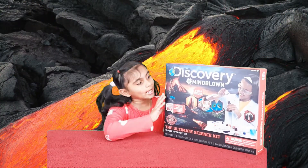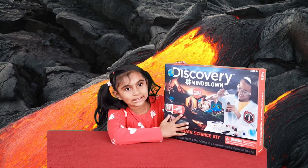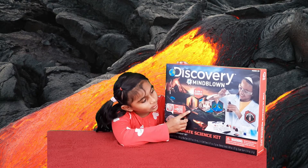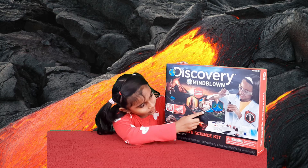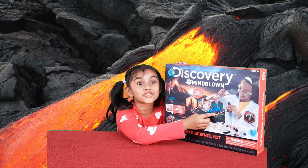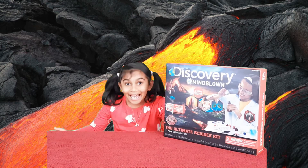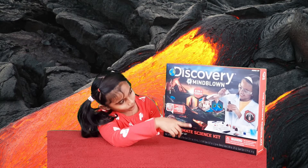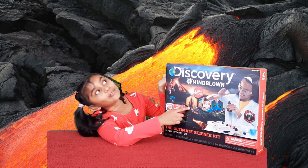Hi guys, today I'm unboxing a science experiment kit. It has three science experiments. You could build a volcano, dig for gems, and create slimy goop. That sounds fun!